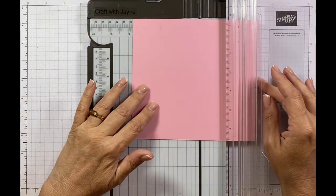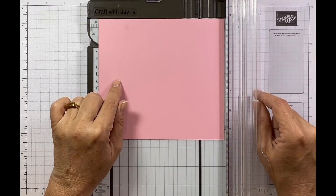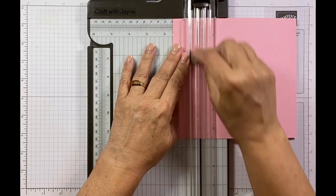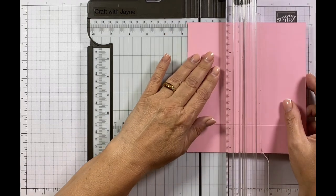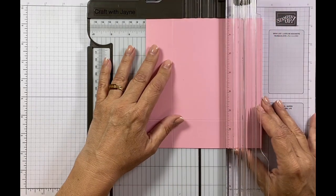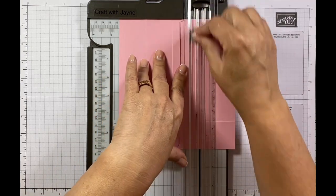I'm going to be using my paper trimmer to do my scoring because I need to do some scoring diagonally, and I just find it easier to do it like this. This is a piece of cardstock in the pretty in pink and it measures six and a half by seven. On the seven I'm going to score it at one and a half, then turn it and score at one and a half, then at three, then at four and a half.